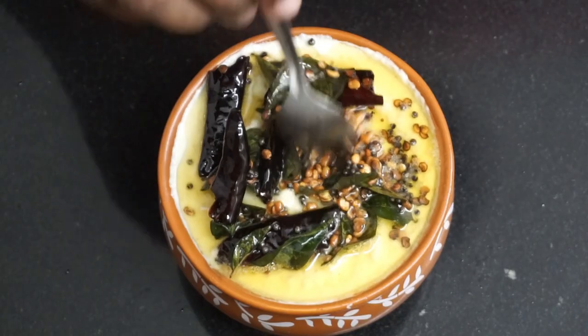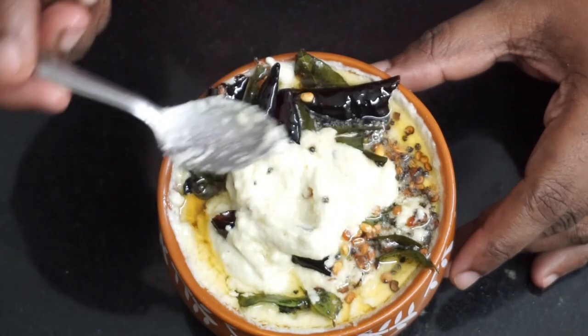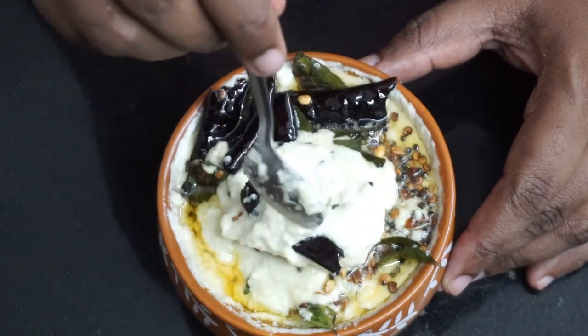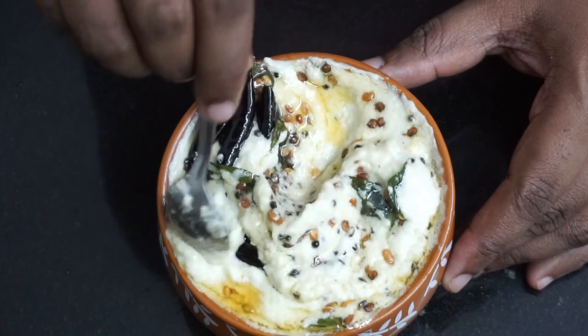We will mix it in the pan. This is also from Italy — Doshi, Vada, Pongal, Uttapam and Paniyar. I think it's a good combination. I think it's a good taste.